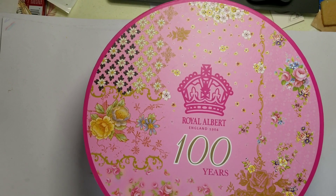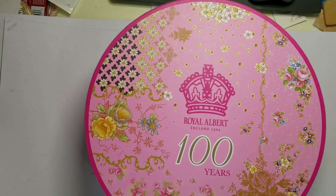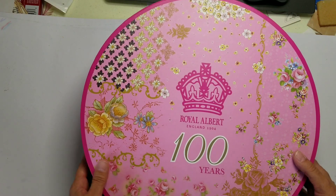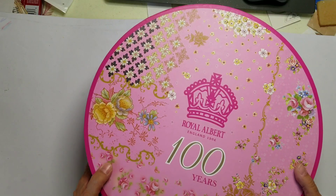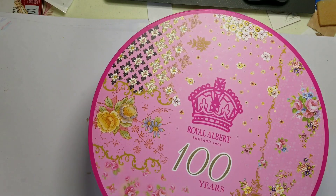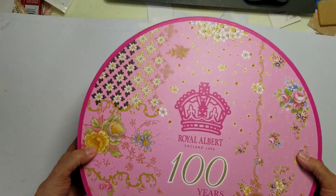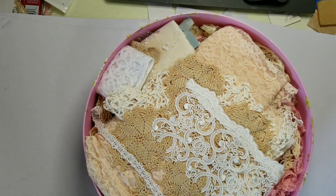Today is part three of unboxing some goodies that I recently received from Brenda. Once again she was decluttering her craft room, so I was a lucky recipient of these goodies. If you have any suggestions what I could make with whatever is in these boxes, or something that you would like to see me make, please leave a comment below.